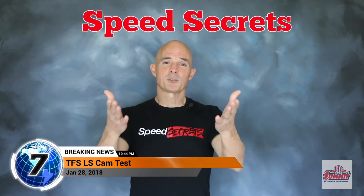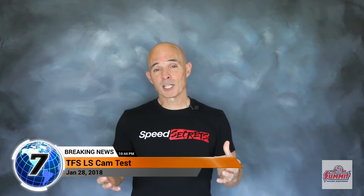Hello everybody, I'm Richard Holden and welcome to Speed Secrets. This episode is brought to you by the guys at Summit Racing.